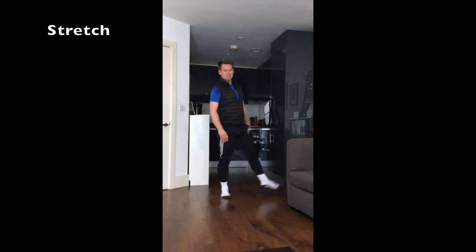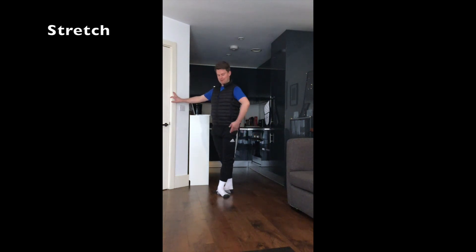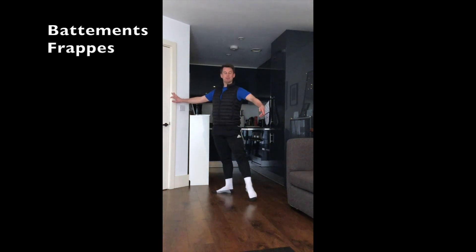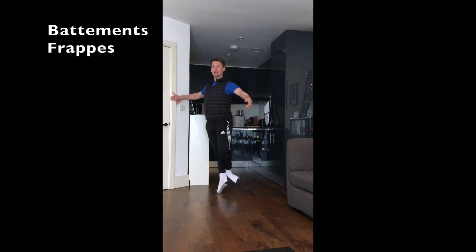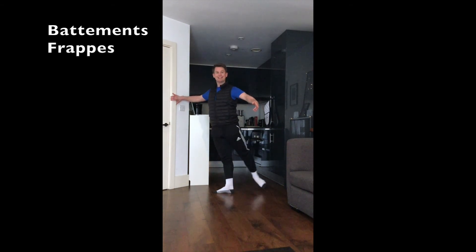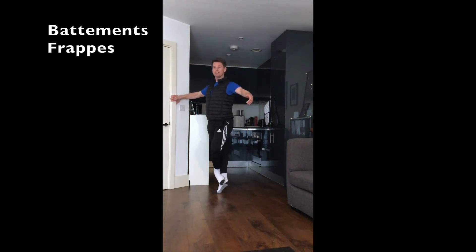Good work team, shake it out. So let's do battement frappé now — arm to second, prepare the leg to second. Double front, single, single, single, double side, and side, and side, to the back. And rise, rise, lower, lower — to the back and two and three and four, to the side and two and three and four, to the front. And rise, rise, lower, lower.